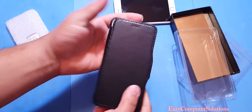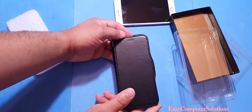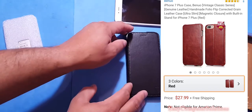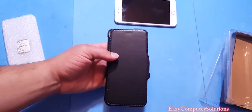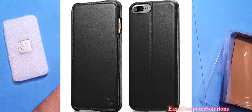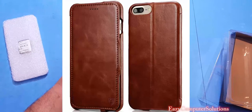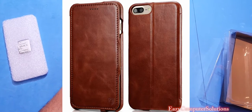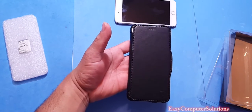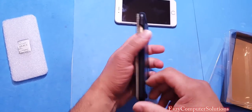You can pick this up on Amazon for $27.99 — I will leave all the links in the description. This variety of case comes in three different colors: you have the black, the brown, and a red color. So you can pick all three colors up on Amazon — links in the description below.